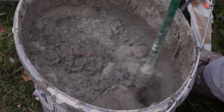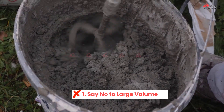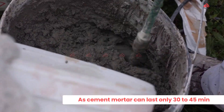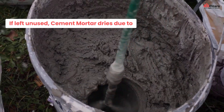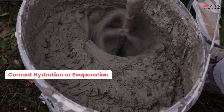Moving on to the don'ts of plastering. Number one: say no to large volume. Don't prepare large batches of cement mortar, as the cement mortar can last up to only 30 to 45 minutes. If left unused for a while, there could be water loss in the mortar due to cement hydration or evaporation.